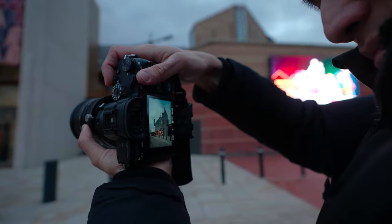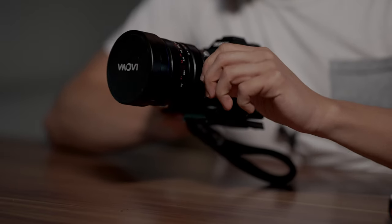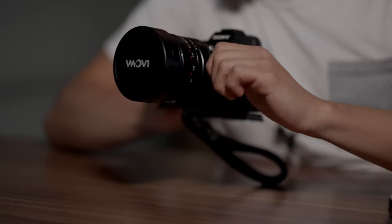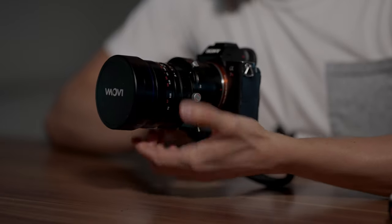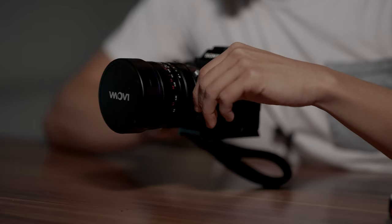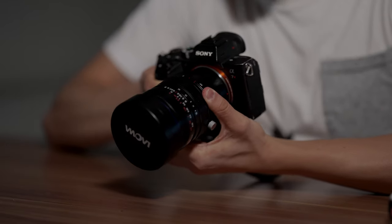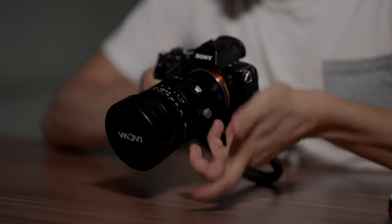I'll show you what all the buttons and knobs do. This is the locking mechanism — by turning it up it will lock the lens and prevent it from shifting up and down. You can unlock it as well, and after unlocking you can shift the lens up and down. You can also change the angle and direction of the shift — if shooting architecture in landscape mode you turn it to zero degrees, which lets you move the lens up and down.